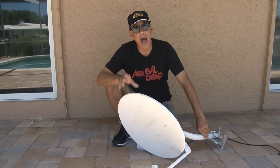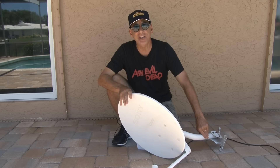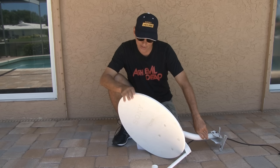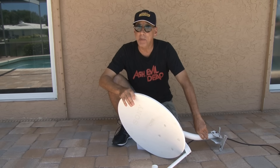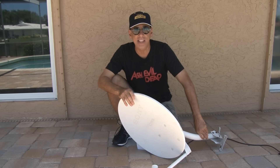Hi, I'm Kip Kay. I'm not a hoarder, regardless of what some people say, but as a gadget guy, I have a hard time throwing anything away that's tech-related, like this old satellite dish that was once bolted to the house and served the purpose of snagging TV signals from over 22,000 miles in space, bringing them back down and converting them into high-quality TV images.